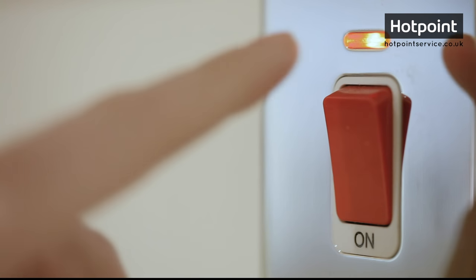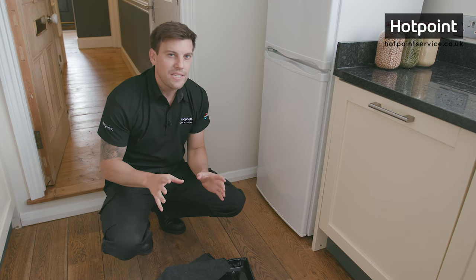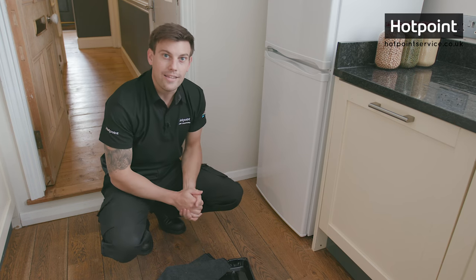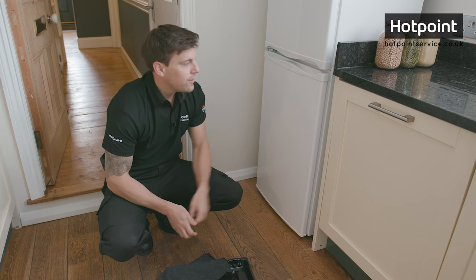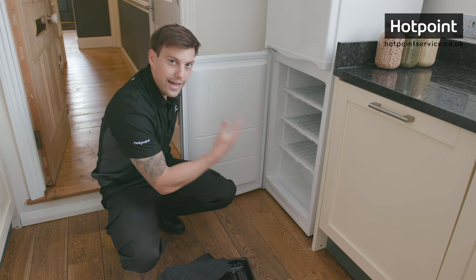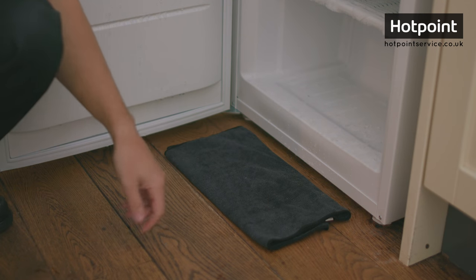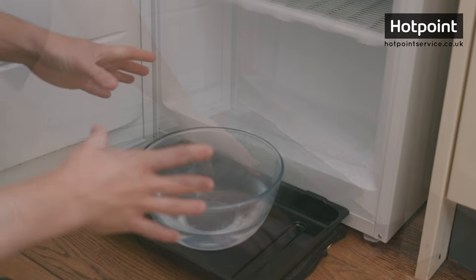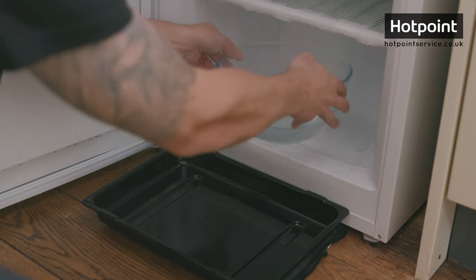Safety first — always make sure your freezer is turned off at the mains before you start defrosting. Don't be tempted to hack away at the ice with anything sharp; you'll risk damaging your freezer and, worst of all, yourself. I've started by removing all the food and the drawers and put a towel down with a pan on top of that. We can then speed up the defrosting process by placing a bowl of hot water in the bottom of the freezer and leaving it to do its thing.